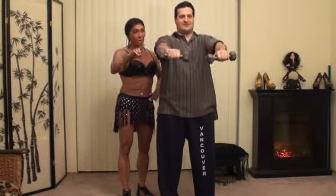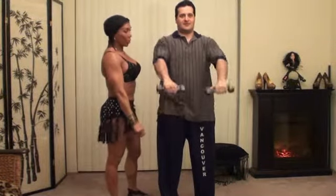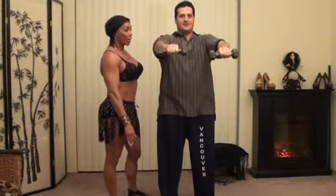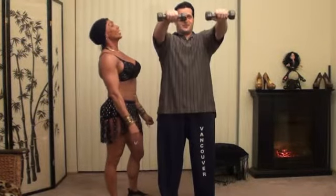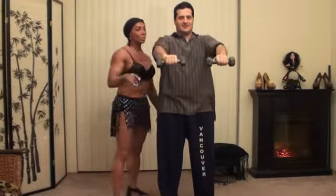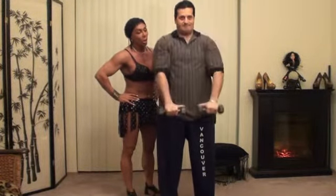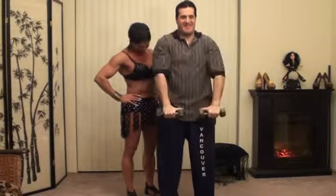Andrew performs 10 front lateral raises with the same tempo — 3-second hold at the top and slow descent — counting through reps 1 through 10, followed by 10 quick burnout reps: faster, all the way down on each, counting through to 10.